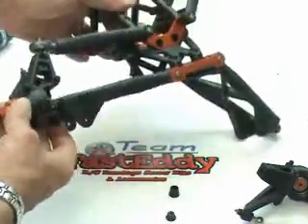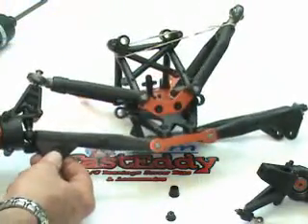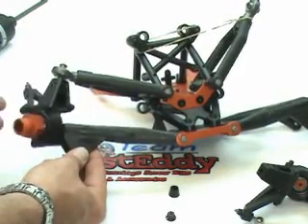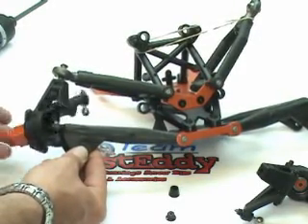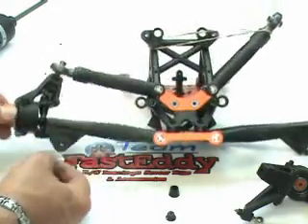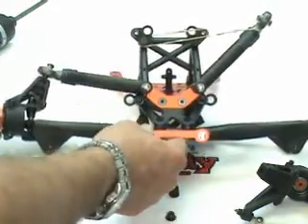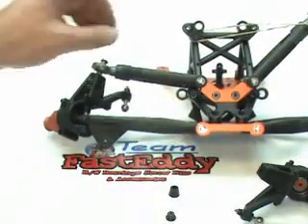What we've done is installed one of the hubs onto the front A-arms. It should flop around freely — there should be no binding involved. If there's any binding, you're going to want to take a look and see if you did something wrong. We're going to go ahead and do the other side now.